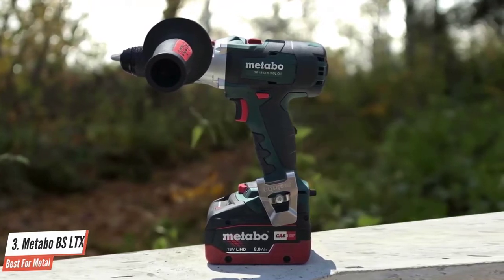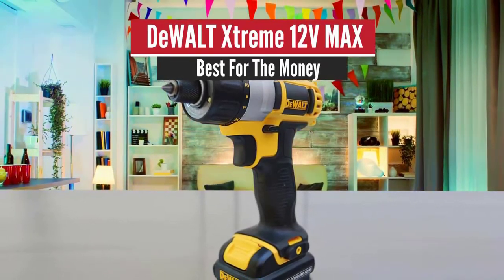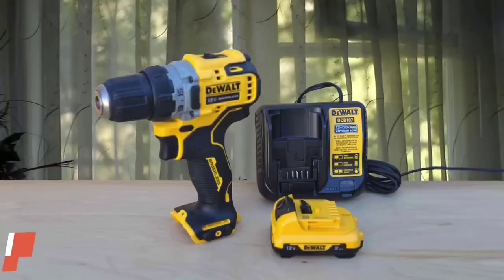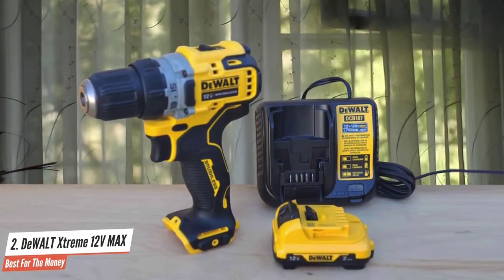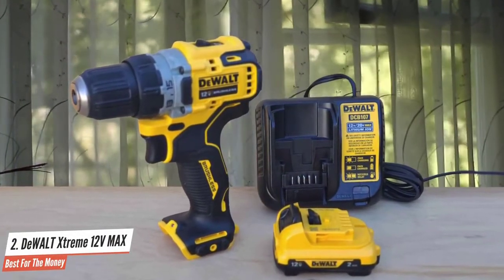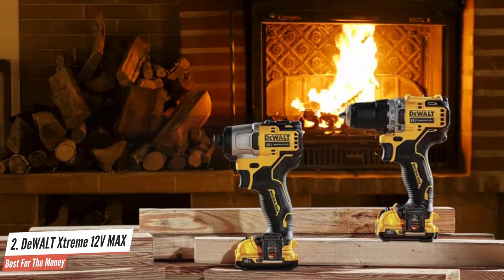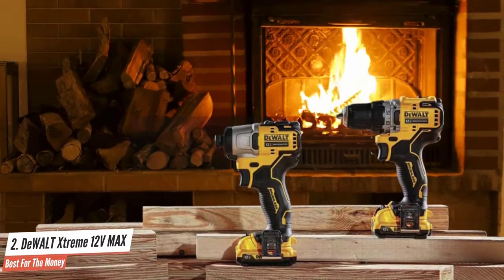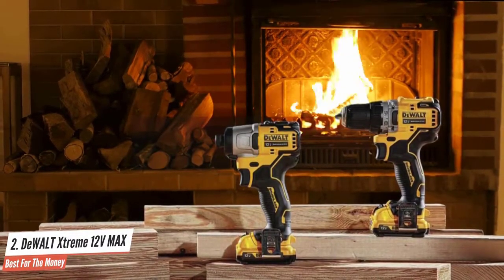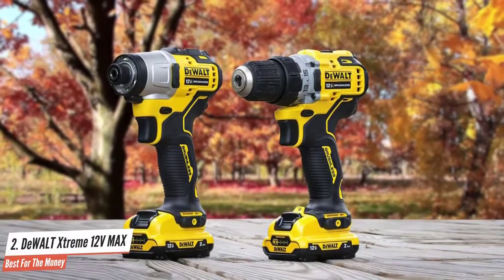Number two: DeWalt Extreme 12 Volt Max — best for the money. At less than six inches long and 2.4 pounds with a battery, DeWalt's brushless update to their cornerstone 12-volt drill driver is a tremendous step up. It boasts 32 percent more power than the DCD410, with an overall design about one and a half inches shorter and five ounces lighter.